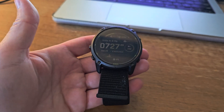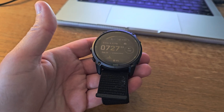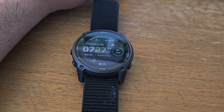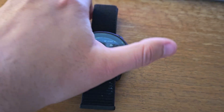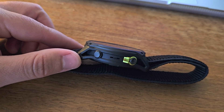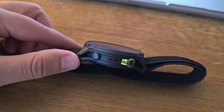When's the last time you saw a company release a better product for less money? You just don't see that. But here's where it gets really interesting — despite being cheaper, the Enduro 3 actually outperforms the more expensive Phoenix 8 in the area that matters most for adventure athletes, and that's battery life.